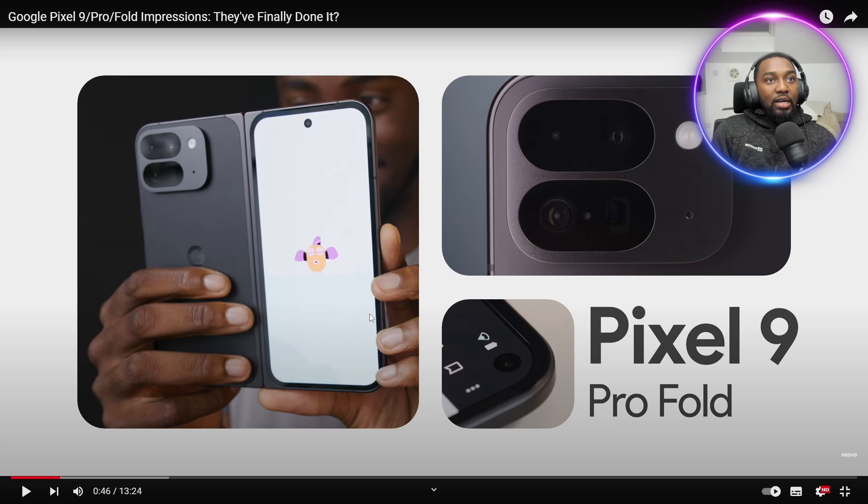So we're asking the question, is it worth upgrading to the Pixel 9, the Pro and the Fold? Let's find out. It looks like they have basically redone the whole Pixel family. That phone looks gorgeous. Wow, that looks beautiful.